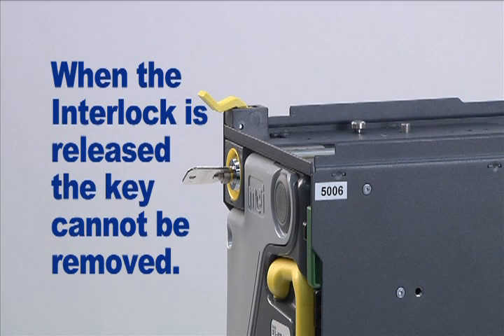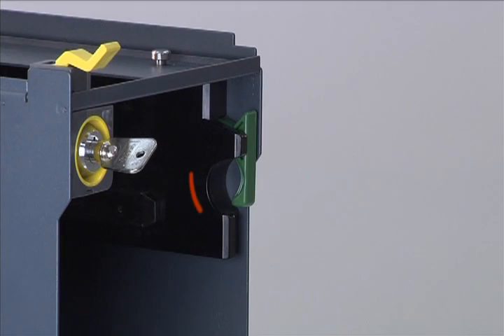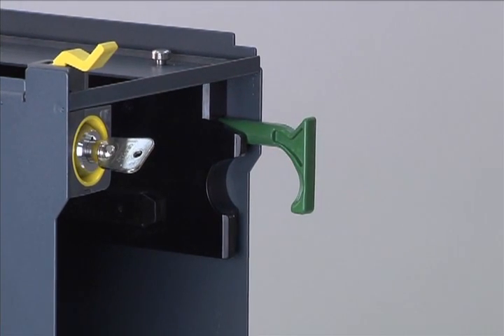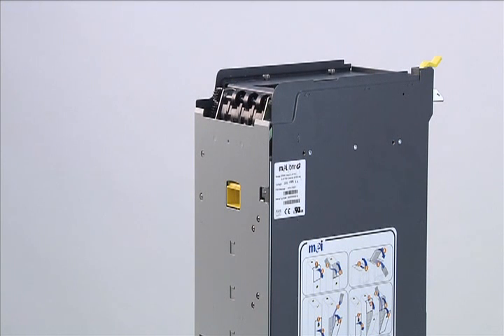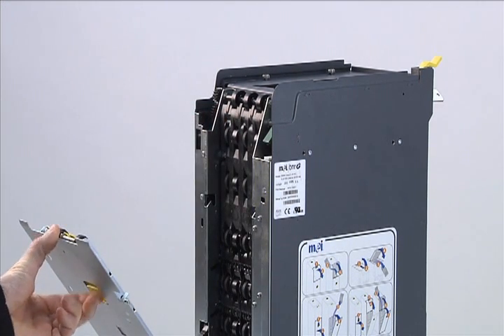You should now be able to remove the cache box. Use the handle to pull the cache box out of the chassis. Check that the green shock blocker located at the top of the BNR chassis is fully extended. The next step is to open the back spine door. Find the yellow button on the back of the BNR chassis. While raising and holding the button in the up position, grasp the top of the door and pull it open.